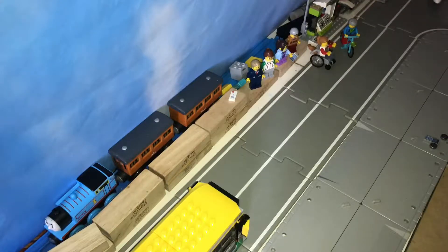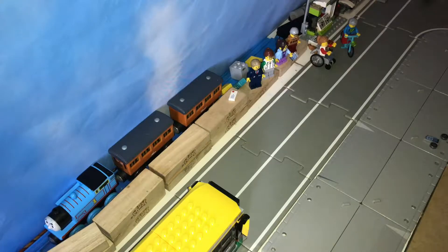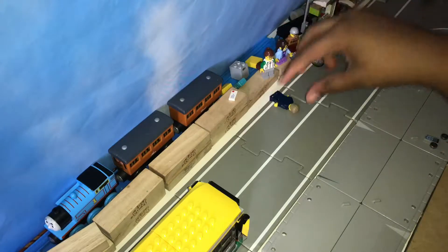Hello everybody, I am done setting up. So the first thing I want to talk about is the actual minifigures. Let's start with the bus driver.